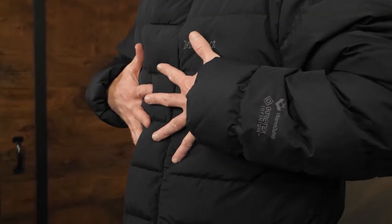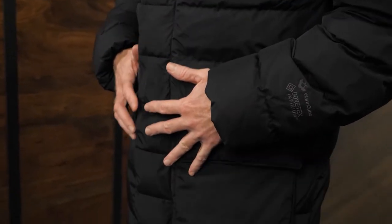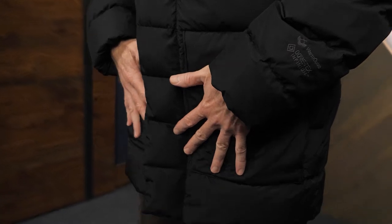Inside those cubes is 700-fill water-resistant down, giving you the lightweight and compressible benefits of down with no fear of wet weather.